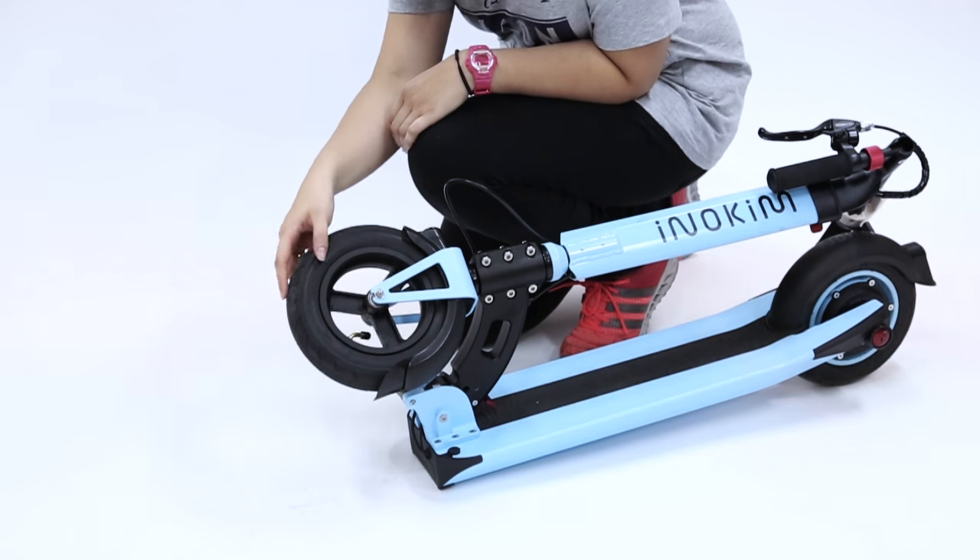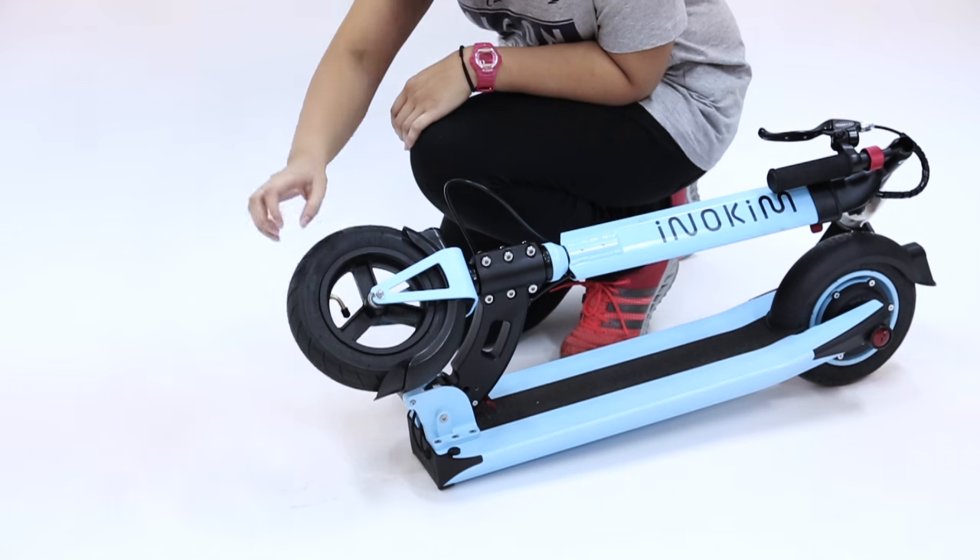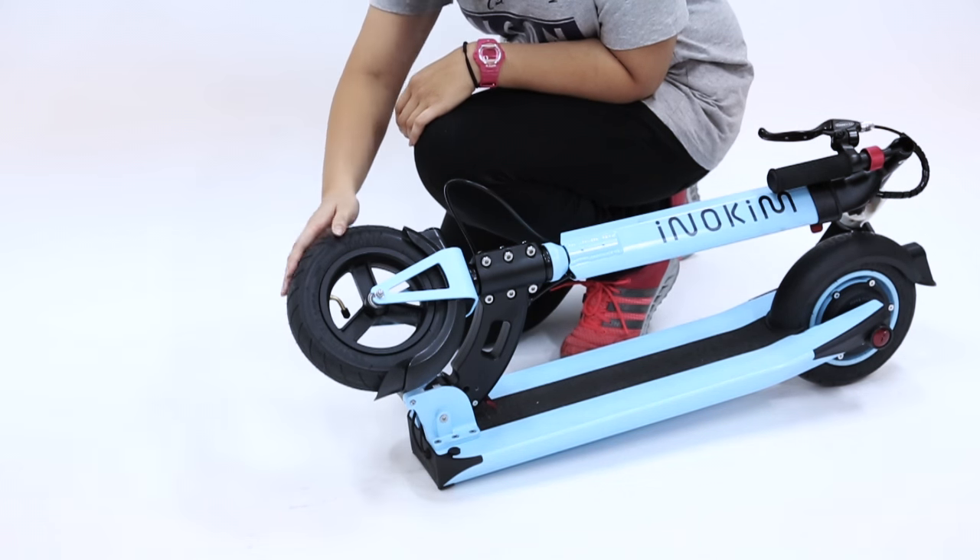Keep your tires pumped at a PSI of 40 to prevent a puncture.